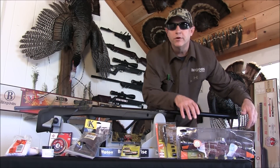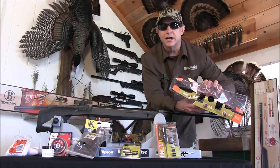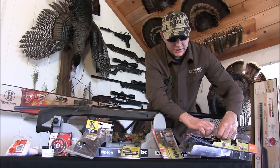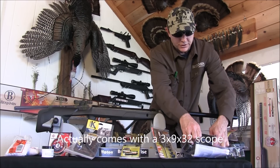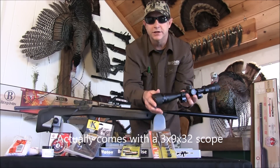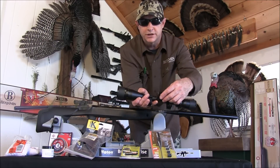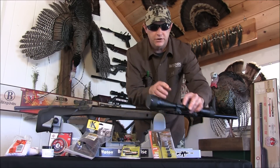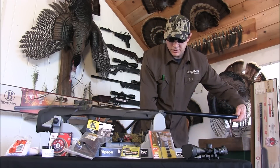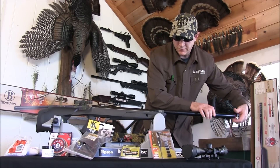Before we put the scope on, let's talk about scope selection. We have a Centerpoint 4x16 aftermarket scope picked up at Walmart for about $69 — highly recommended over the stock scope. The Nitro Piston 2 comes with a 4x32 scope that doesn't have an adjustable objective. The Centerpoint 4x16 has an adjustable objective and a lighted reticle, which I really like for early mornings.